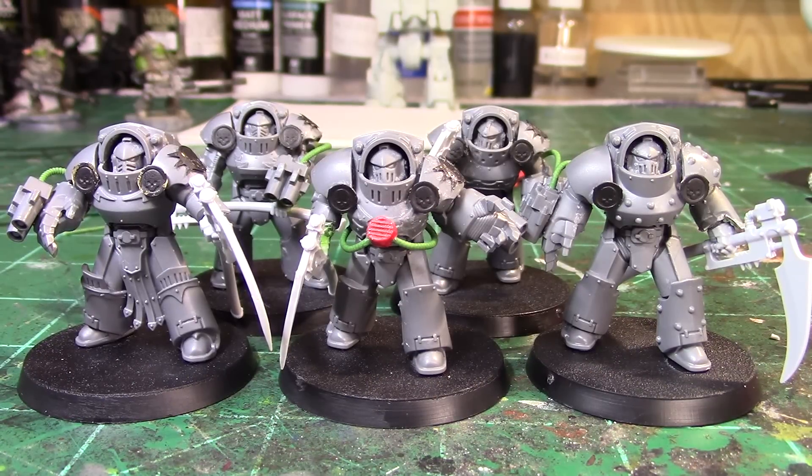Again, thank you guys — we are at over 900 subscribers, which is so amazing. I'm doing a giveaway at 1,000 subs; it's going to be something cool, a fully painted model — not a small infantry model, it's a pretty cool one. So share the channel, tell your friends, and at 1,000 subs we'll do that giveaway. Thanks again for watching, leave your comments below, and I'll see you guys in the next one. Bye now.